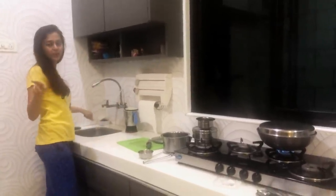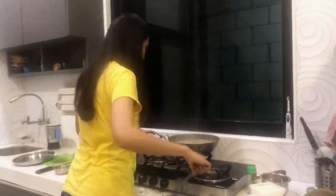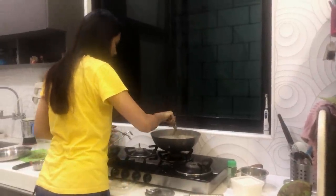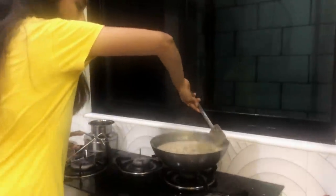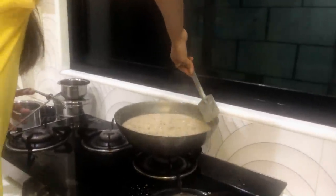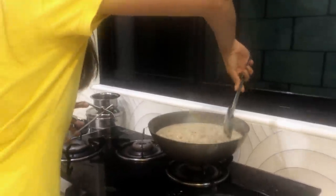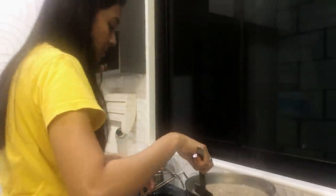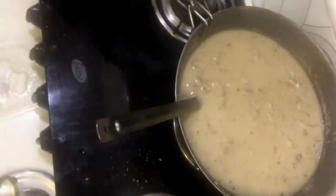First let's take a look. As you can see, the soup is very thick and very good. Please take a look!